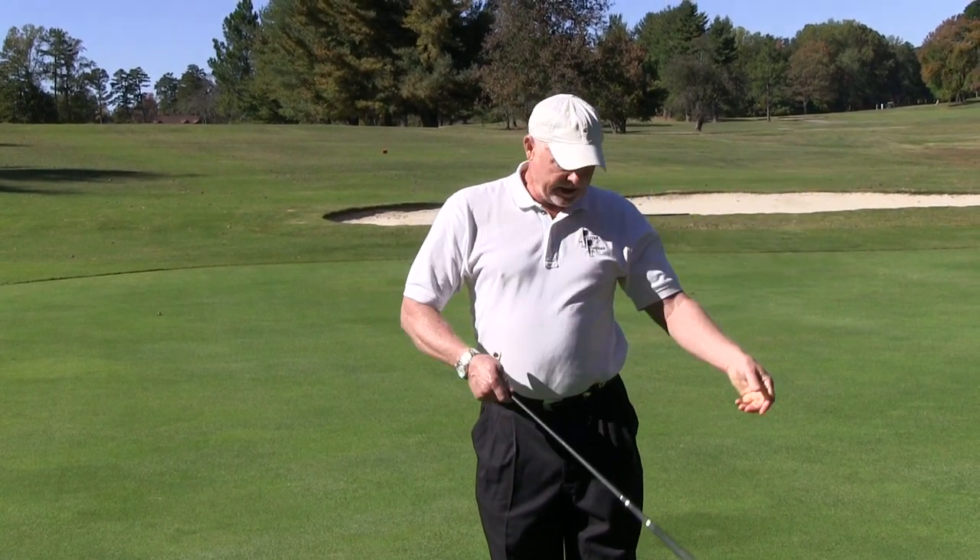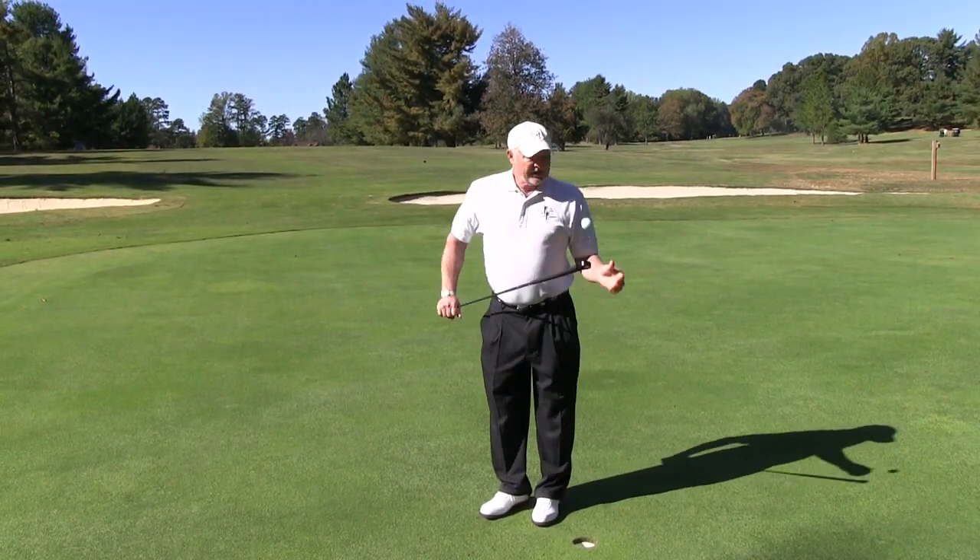Place your hand on the putter blade, Putter Plucker over the ball, and lift.